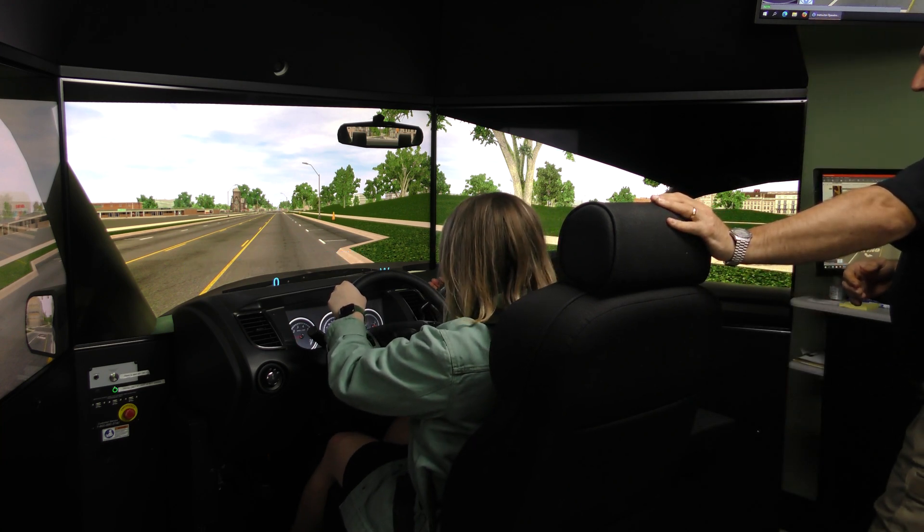When you get down there, pull in behind the cruiser on your right-hand side. Dispatch 515, show myself and 518 on scene. I had one white male on the ground at the scene in the intersection. Put it in park. Turn off your lights and sirens.